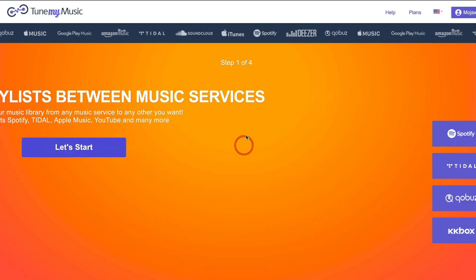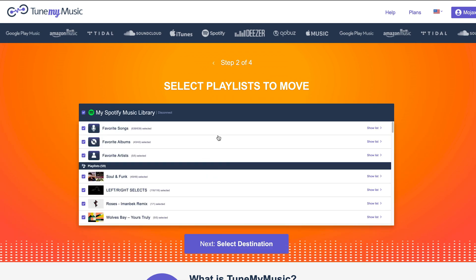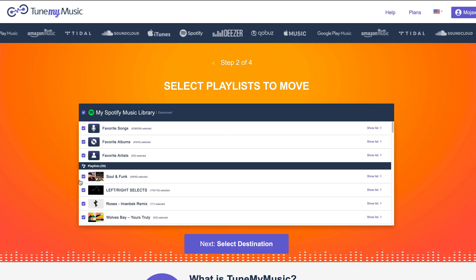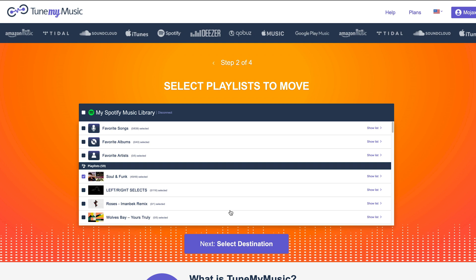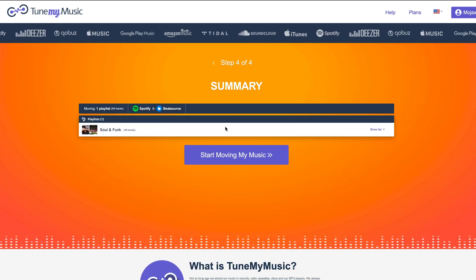Using it is as simple as creating an account, connecting it to the platforms you use — in my case I'm going from a Spotify playlist to BeatSource — and choosing which playlists that you want to transfer.